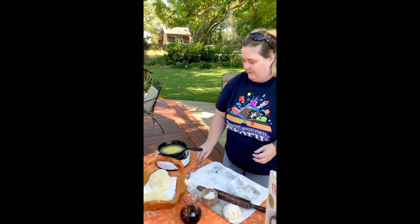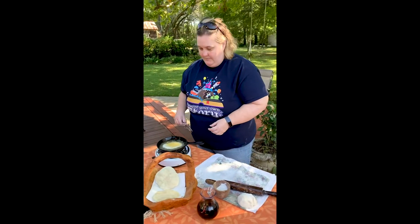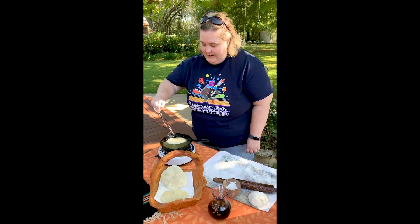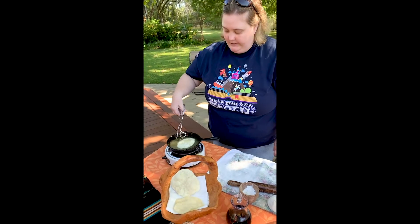Hear that sizzle. Oh, look at it — it's fluffy. Doesn't that look good?